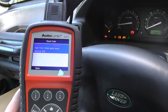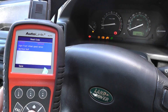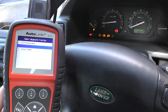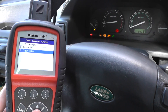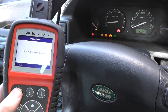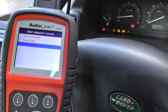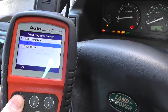We already knew that because we'd previously done a check. What we've done is changed the front ABS sensor in this Freelander, so we're at the stage now where all we need to do is erase the trouble codes and we'll see the Three Amigos disappear from the dashboard. I'll click on erase codes — erase codes command sent. Read codes: system passed, no fault codes detected.